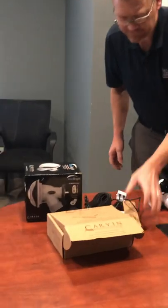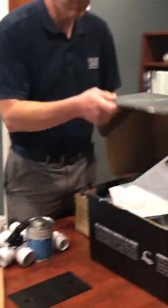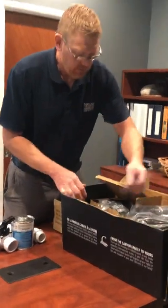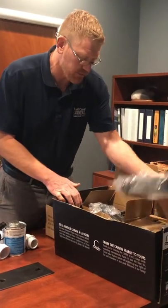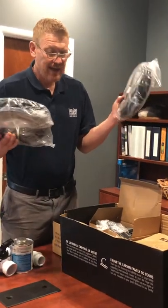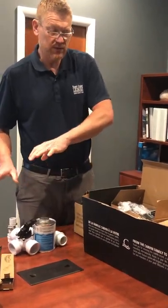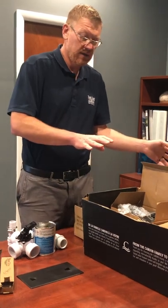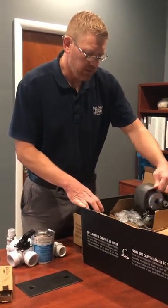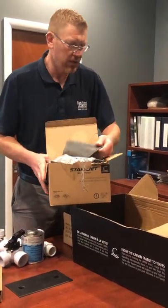Those are the two basic lighting systems. Next is the Star Jet waterfall system. I'll explain how it works and then cover how it works in conjunction with the other systems. When you open this up it has everything you need except a diverter, which you'll need to change the water flow from the return to the waterfall, or vice versa, or a combination of both. I'll get into how the diverter works after I explain the light system.